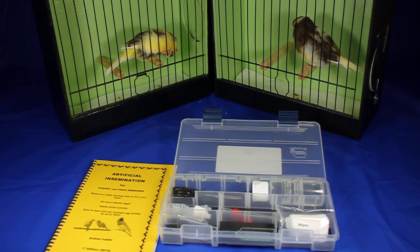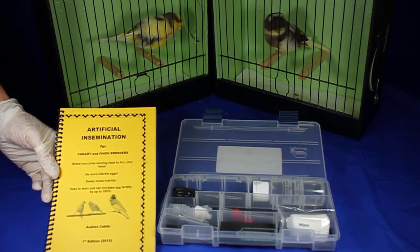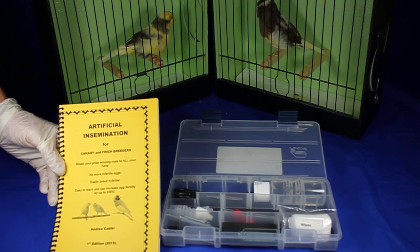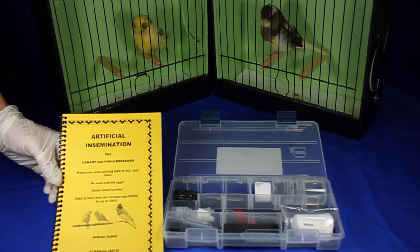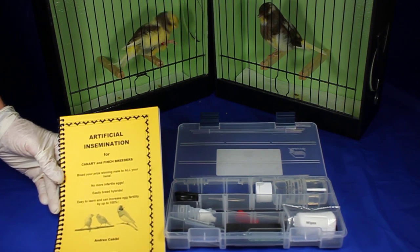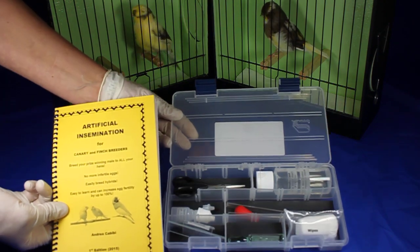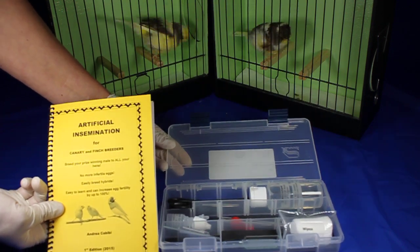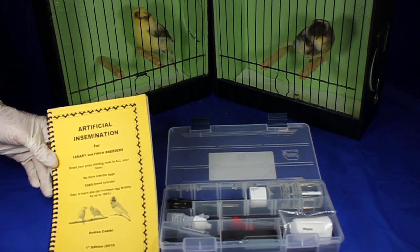I am a zoo professional. I've been working in zoos for 33 years as a manager and I am specially trained on artificial insemination in birds. I've spent the last two years in my own bird room developing this kit for my fellow canary and finch breeders. I have over 170 birds and I've been practicing on them for two years to make sure that this is fully comprehensive, so other breeders can bring artificial insemination into their bird room to solve their infertility and clear egg problems.